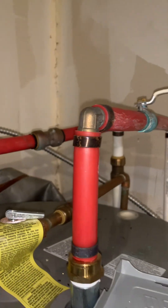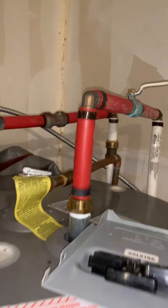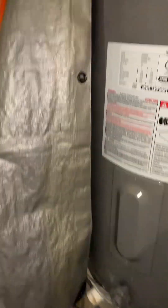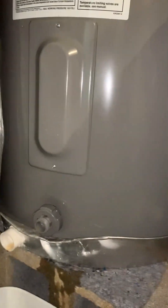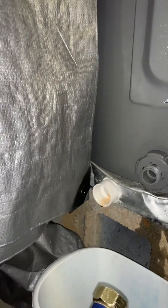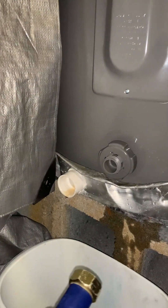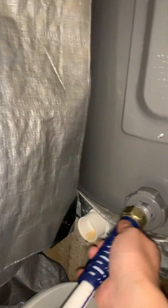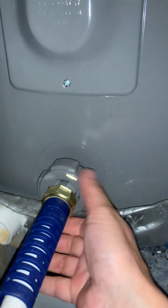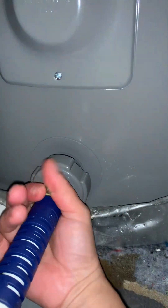That's the safe thing to do first. The second step: I've already prepared my garden hose. My tank is located in my garage, as you can see. I have this garden hose and I need to connect it to this area — this is where it's supposed to drain.